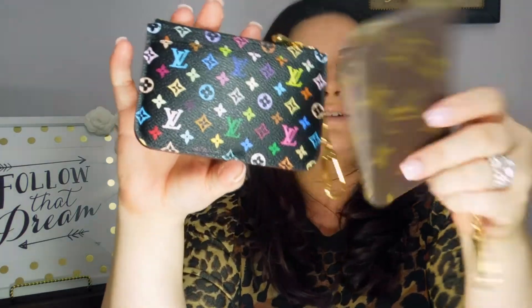That's basically my rundown of the Multicolor Cles. You all know how much I wanted this — I found out it was being discontinued and I wanted it so bad. But rumor has it the SLGs aren't being discontinued, just the handbags. Needless to say, I'm so happy to have it. I think everybody needs a little Multicolor in their life — it's just fun, it brightens up my day, and especially now in winter I just love the pop of color.